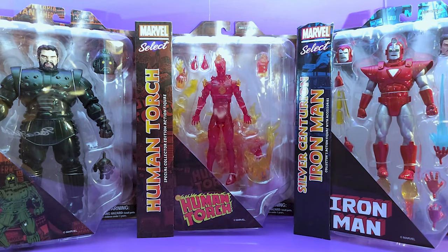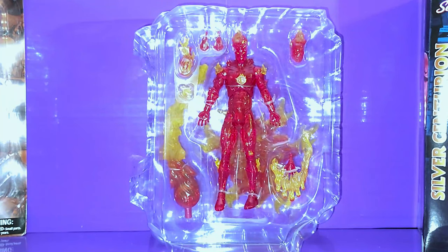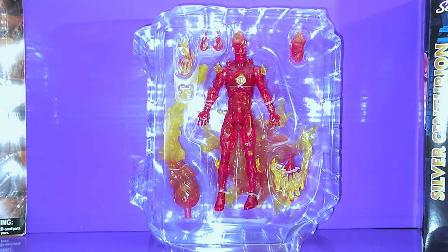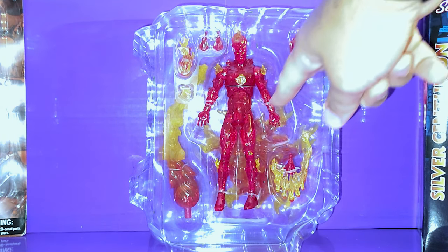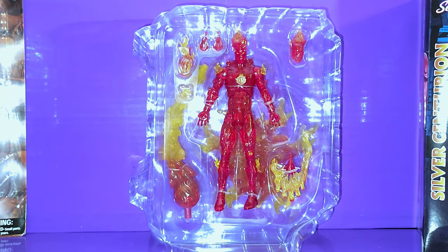Alright, who are we going to open up first? Normally I complain about the size of these Marvel Select figure boxes, but this time it's justified — he comes with a lot of stuff. He's got extra flame effects, hand effects, but he's got a base stand and a big swooping tail of fire. Classic — pretty good to use this time.